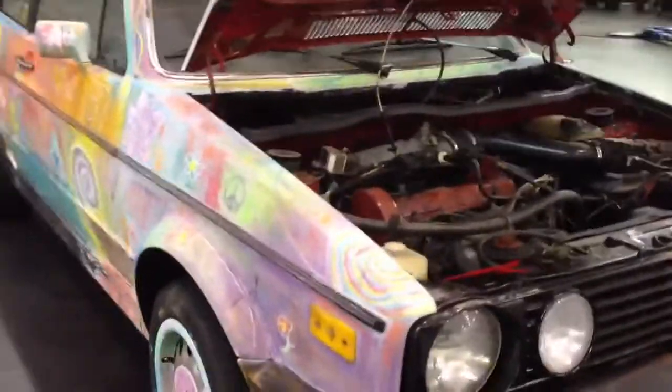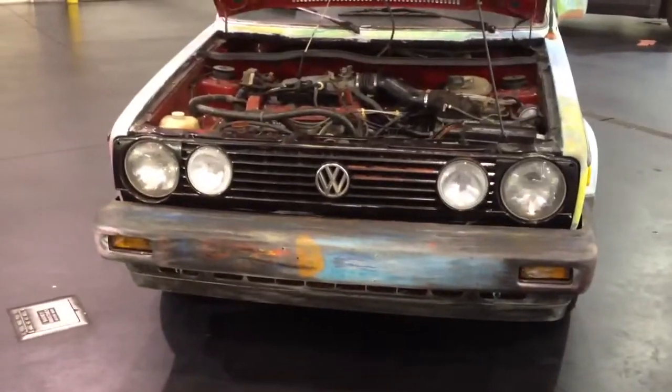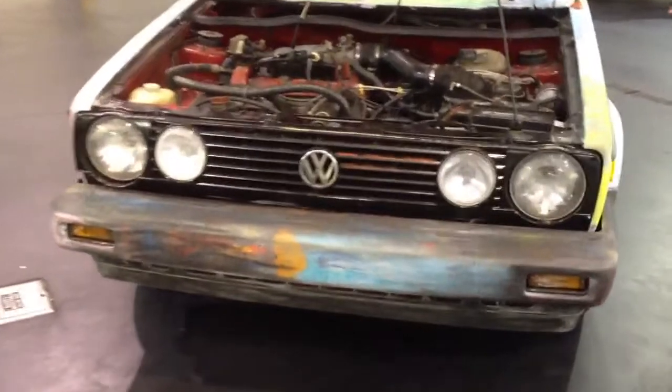Let me get you guys a quick shot of the inside. Here's the 4-light front end, which is cool. It looks like they tried to do the bumpers in chalk too, but that didn't go so well for them. And I'm kind of thankful for it.